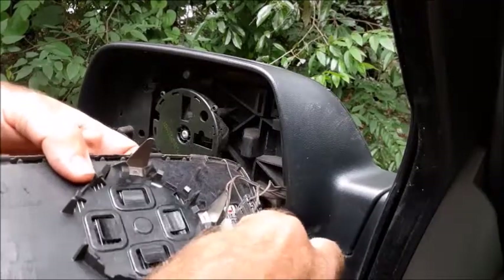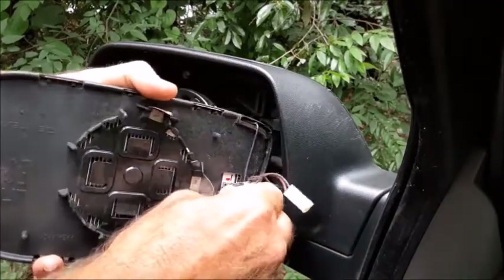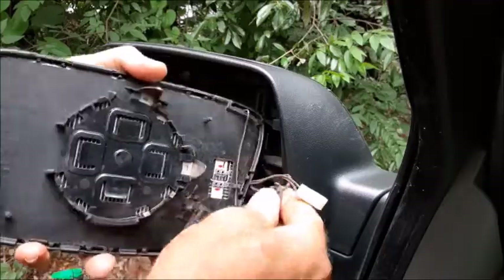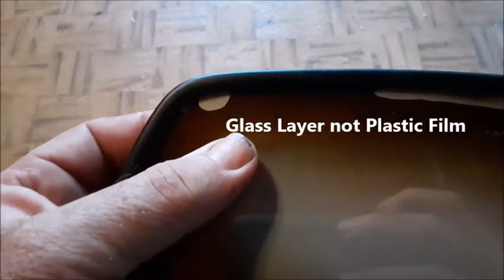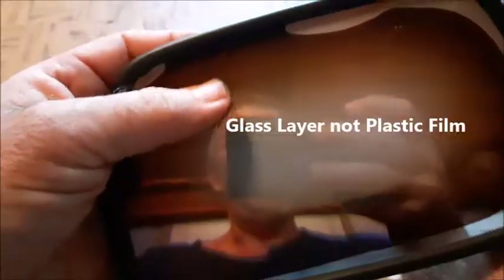Next we'll go ahead and disconnect these wires — the second wire, pull that off of there. There's a way to fix these delaminated mirrors. You'll notice if I squeeze it, there's actually a liquid behind a plastic film that's on the front of this mirror. What we're going to do is remove this plastic film and I'll show you what's behind it.